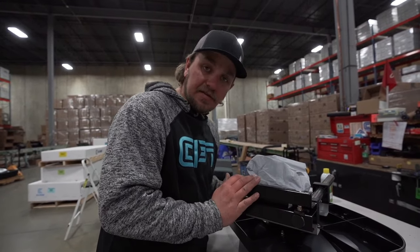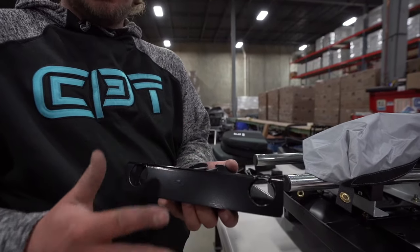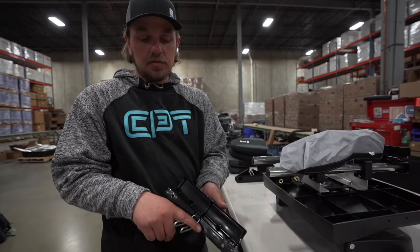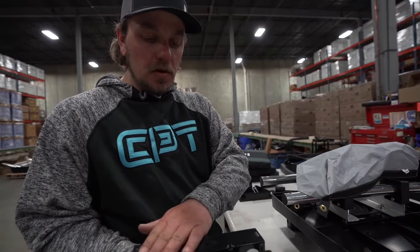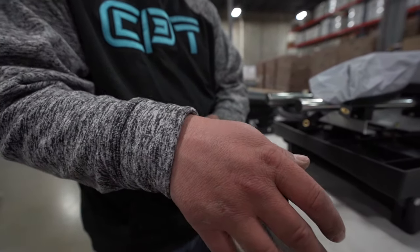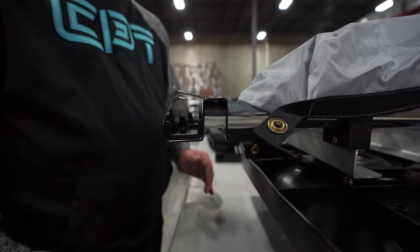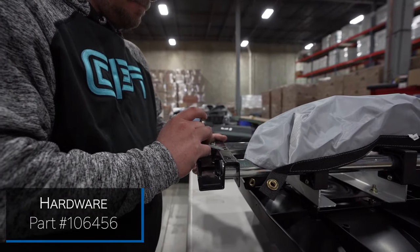Now we're going to repeat the same step on the other side with our rear retaining bracket. The rear retaining bracket is much different from the front — a quick tip to tell them apart is the clamp on the rear bracket, which will connect your seat system to the seat rail of the fish house. You want the bottom side facing down, line up the holes, and slide in your two allen bolts.